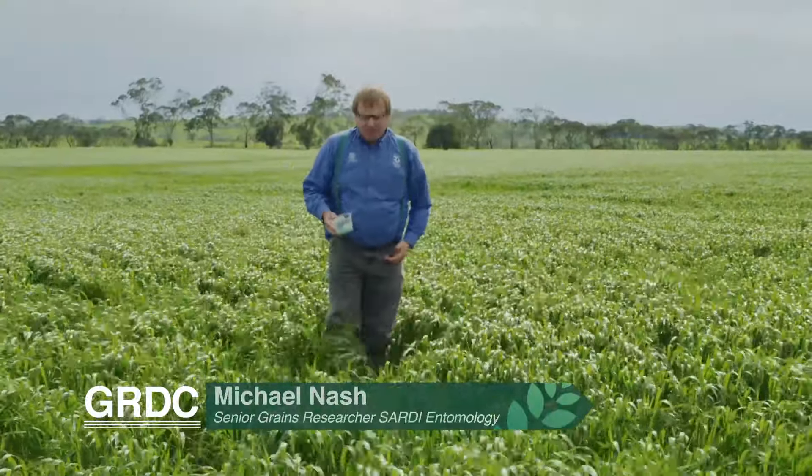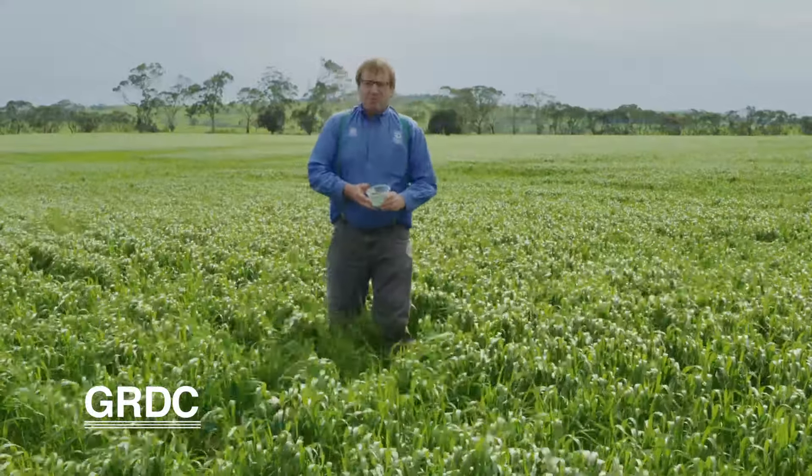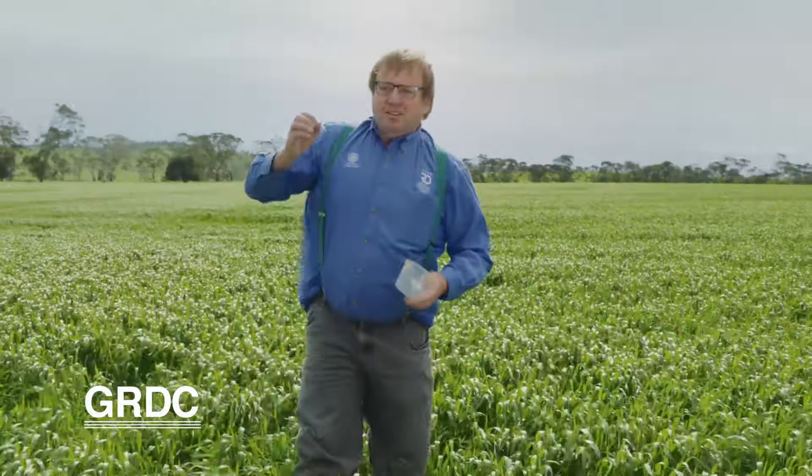So let's put some bait on. The simplest thing growers can do is just get some cheap bait and chuck it out in a line like this. We can then come back in the morning and have a look if there are any dead slugs along that line.